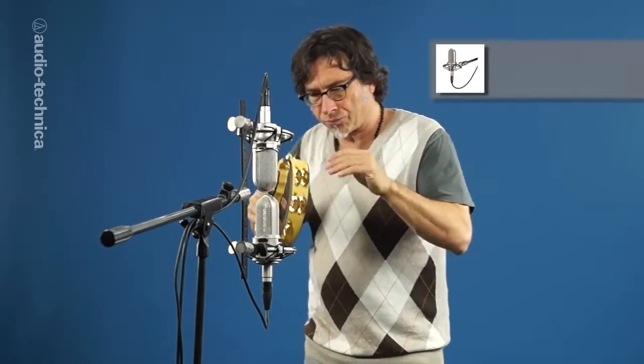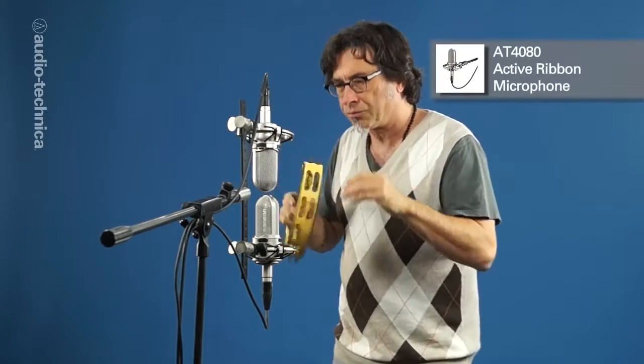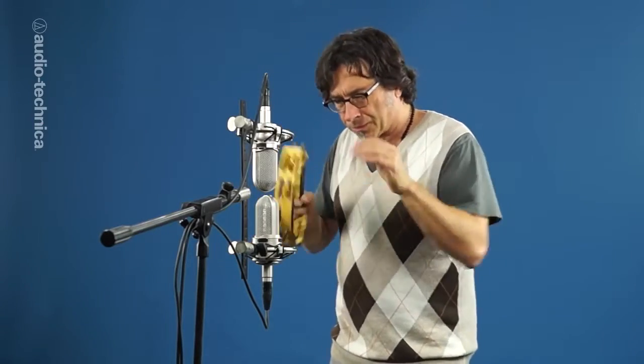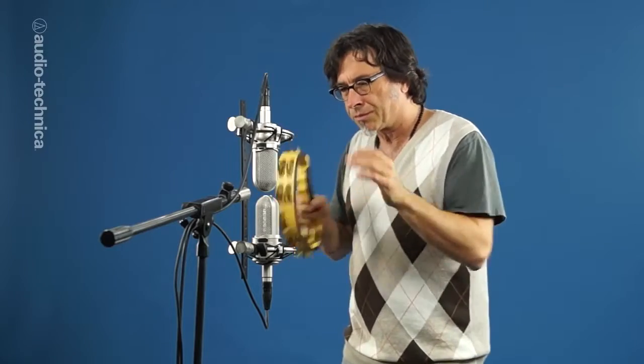Using a stereo pair like this pair of AT-4080 active ribbons in a Blumlein array can add extra dimension and realism to a dynamic instrument like this tambourine. Gently panning these to either side of the desired position in the stereo field can add a sense of space that a mono mic can't provide.